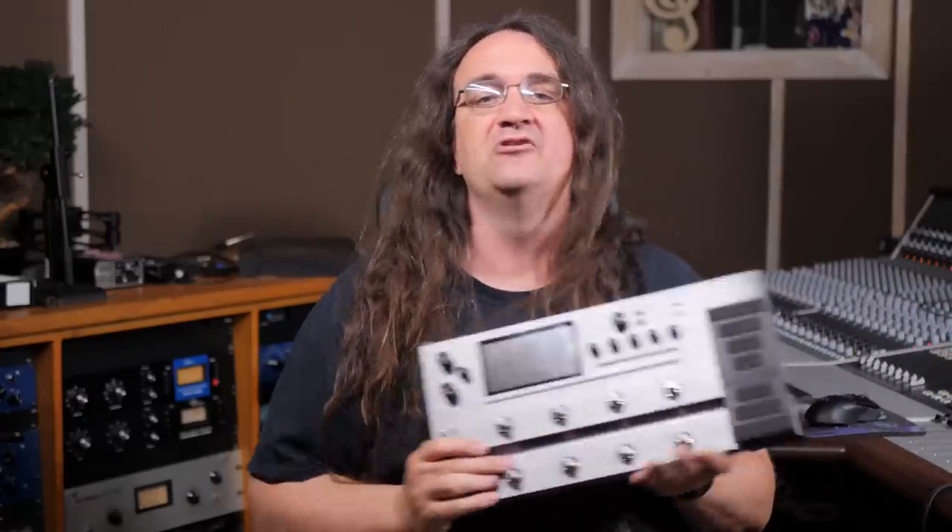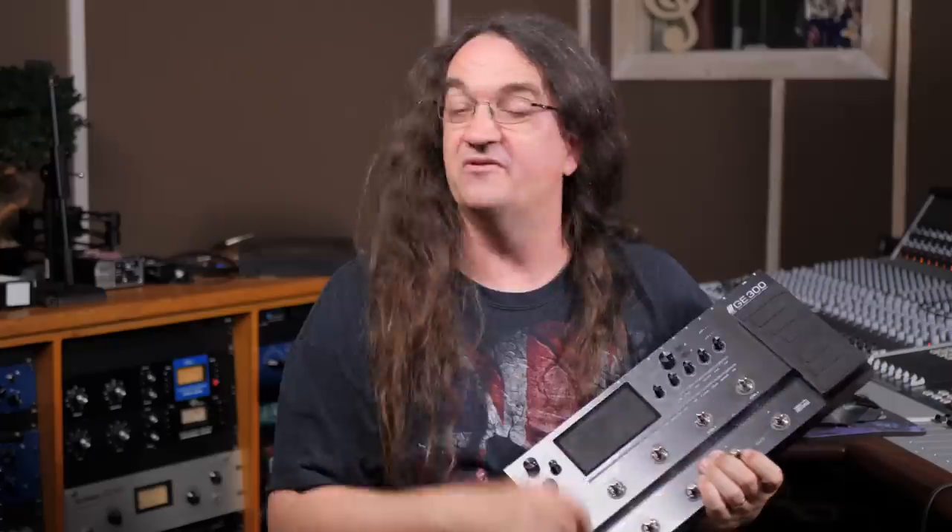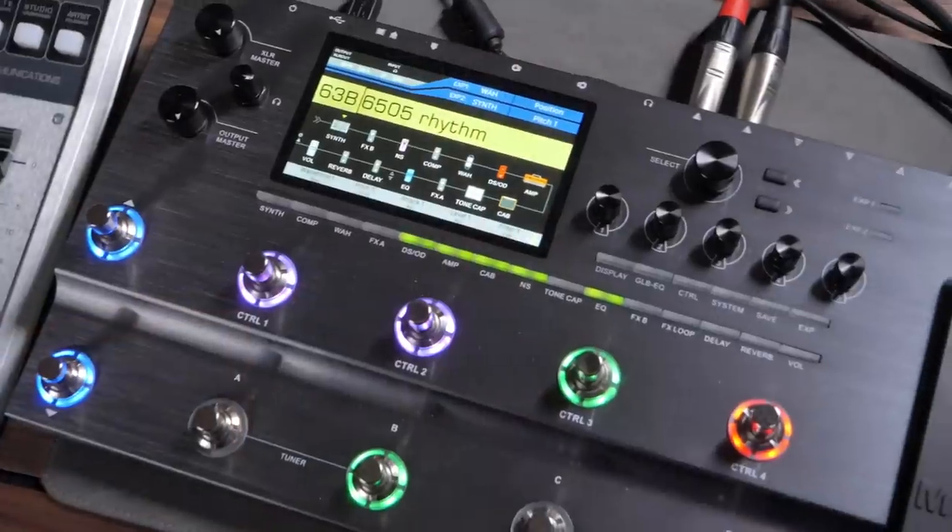Hey everybody, how's it going? So today we're going to check out the brand new Mooer GE300 amp modeler. At first look, this seems to be a direct competitor to the Line 6 Helix. But this one's made in China. Well, so is the Helix. And so is that smartphone that you're using to type in those witty comments about things being made in China these days.